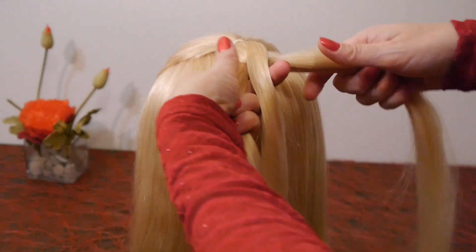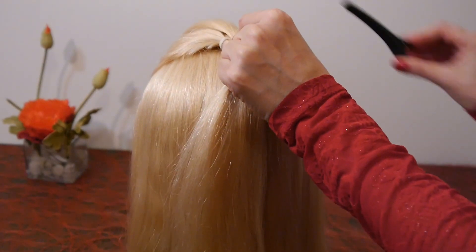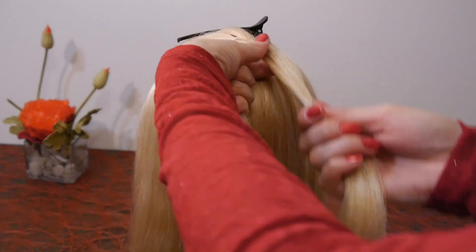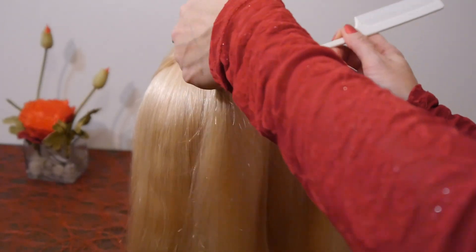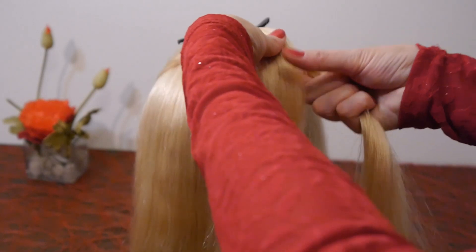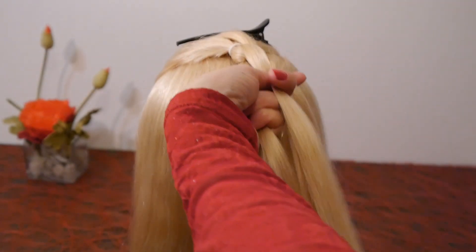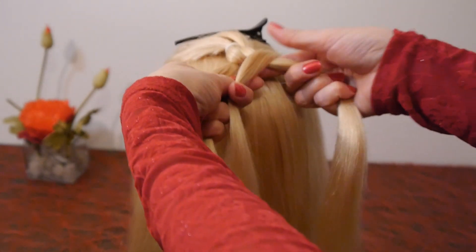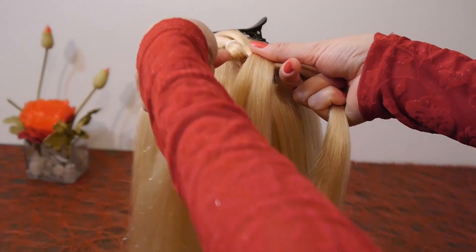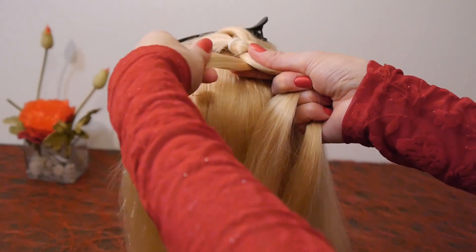Secure the right strand above with a hair clip. You have two strands, one on the left and one on the right. Take a new strand from the right side, lay it over the right strand, then under the left strand, and secure it above with a hair clip.